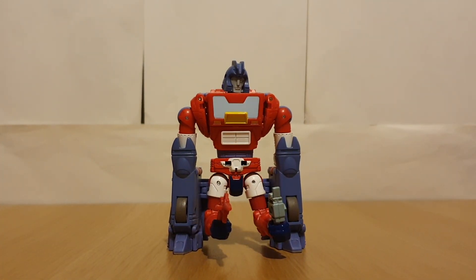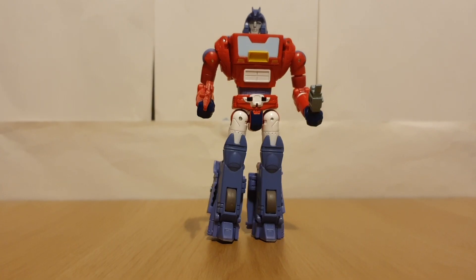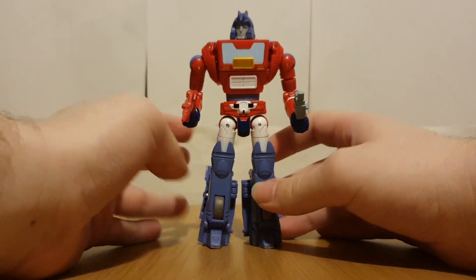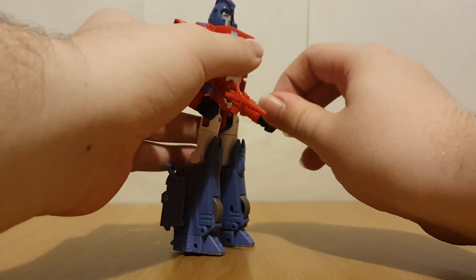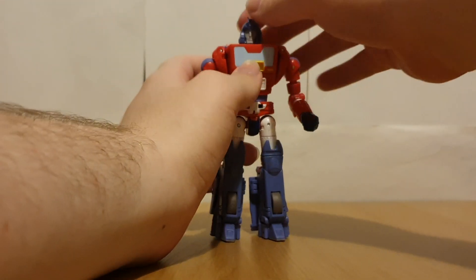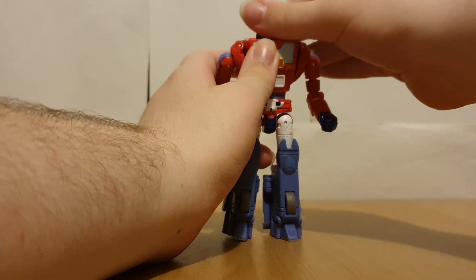And I think you know where this is going... I am so sorry.